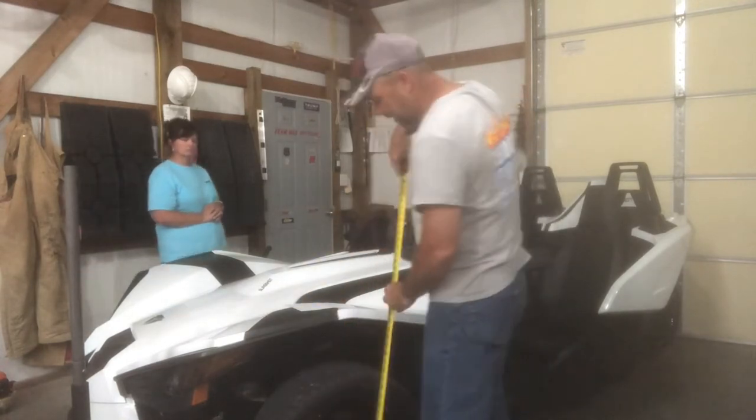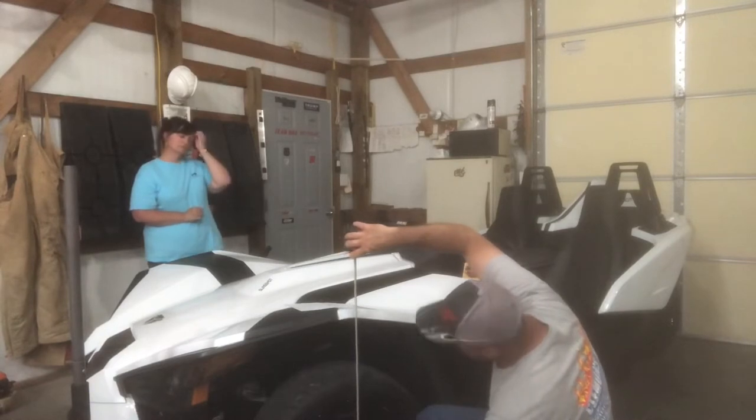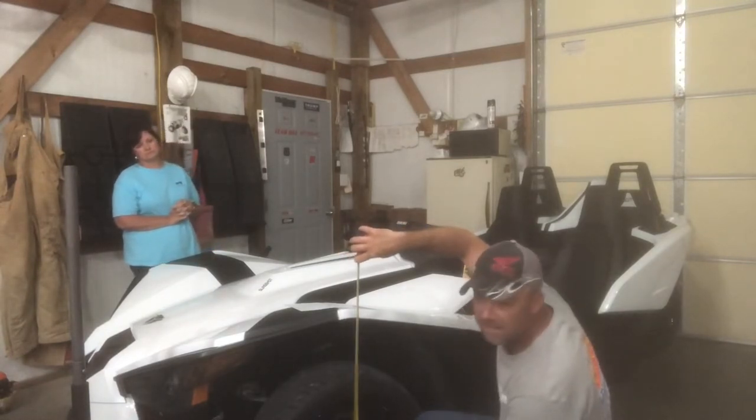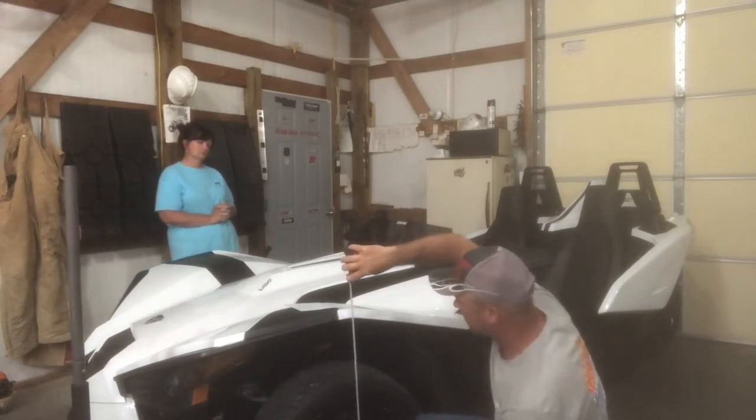We're going to go ahead and get a height right here while we're here. I'm 33 inches exactly. Again, if you've got a different model you could be higher — I know they've got different size wheels and tires.